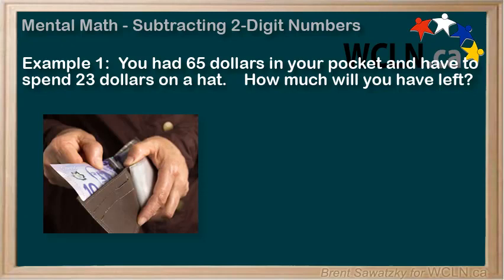You have $65 in your pocket. You have to spend $23 on a new hat. How much will you have left? Do you have a strategy for figuring this one out in your head? Feel free to pause and see if you can do it quickly.